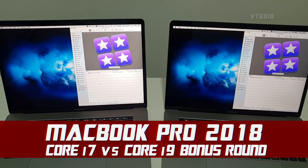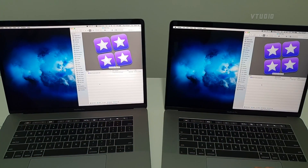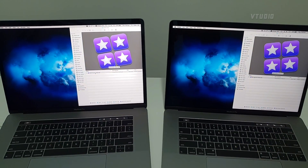For sanity, I've put the i9 on the left this time and the i7 on the right, just want to make sure. Let's do it. I think it's going to be the same. Joke's on you, I've got different plans. Let's see.